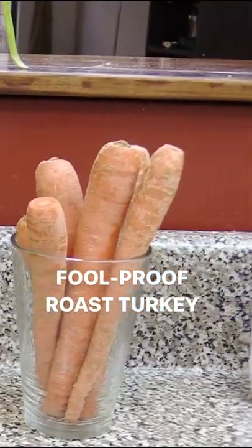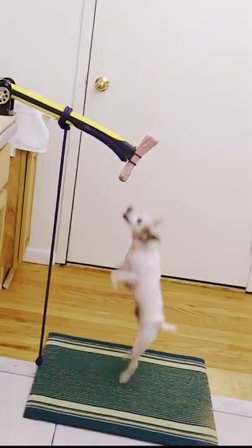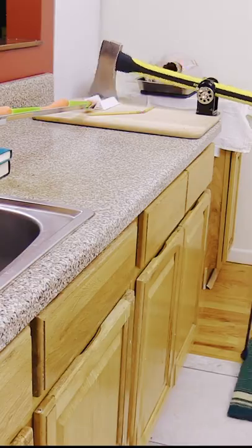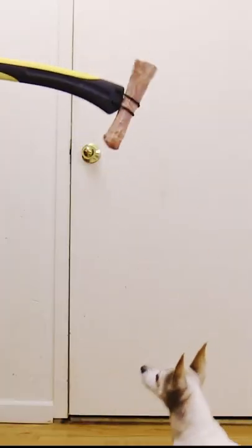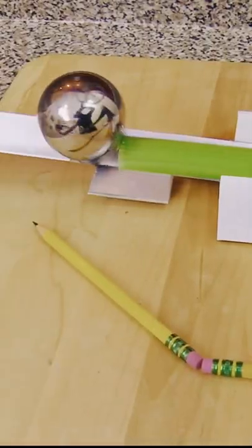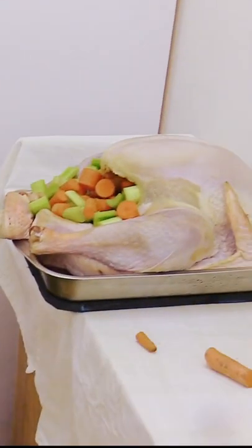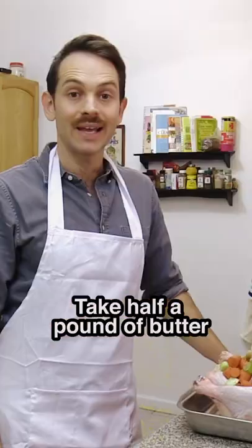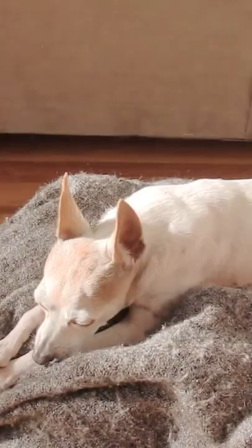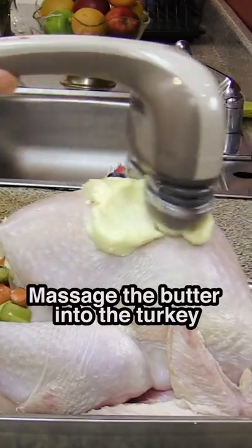You'll need 1 cup of celery, 1 cup of carrots, an axe and a dog. Next take half a pound of butter and soften it by putting it under your dog for 5 minutes. Now massage the butter into the turkey.